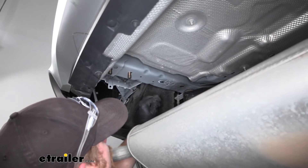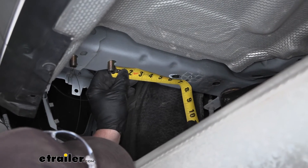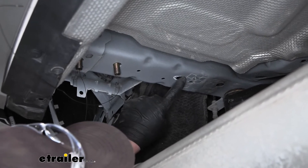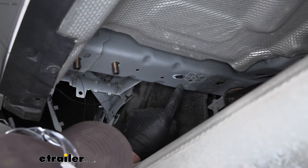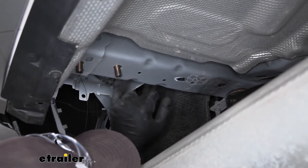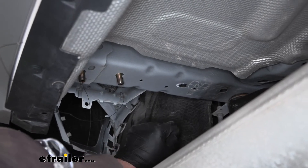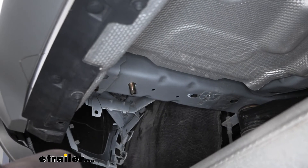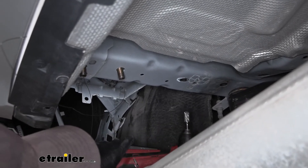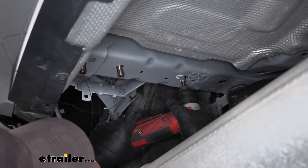Now we can measure from the center of this hole back about five and a half inches, put a mark there, and then draw a line off that hole — we're going to have to enlarge it to that size. You can also hold your hitch up and eyeball it that way. I just measured the holes in the hitch and went from there; it works really well and saves you the trouble of lifting up a heavy hitch. With the mark made, we know where we need to go, so we can enlarge the hole using a grinding bit — you could also use a hand file, it would take a little time but will get the job done.